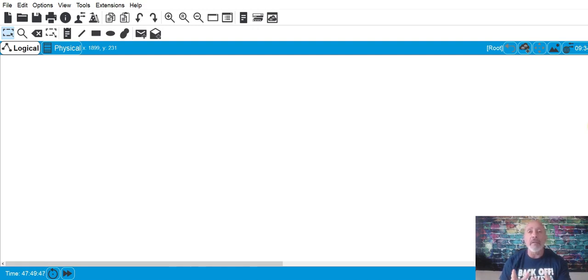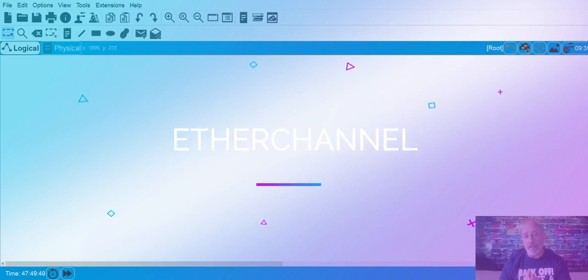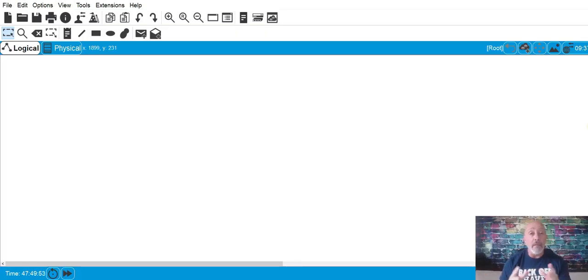This little video is going to cover EtherChannel. Why would you use EtherChannel? How would you configure it? Basic general stuff. It's very doubtful you'll configure EtherChannel — it'll probably be multiple choice or drag and drop — but I'll show it to you anyway.